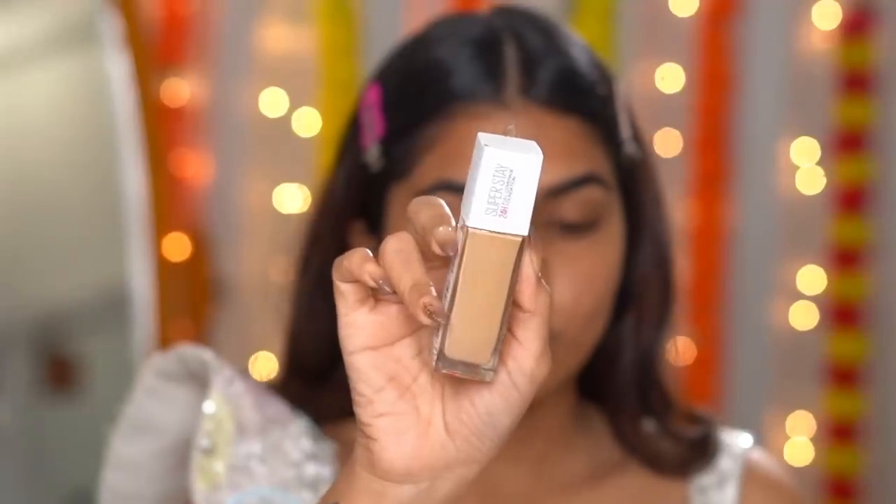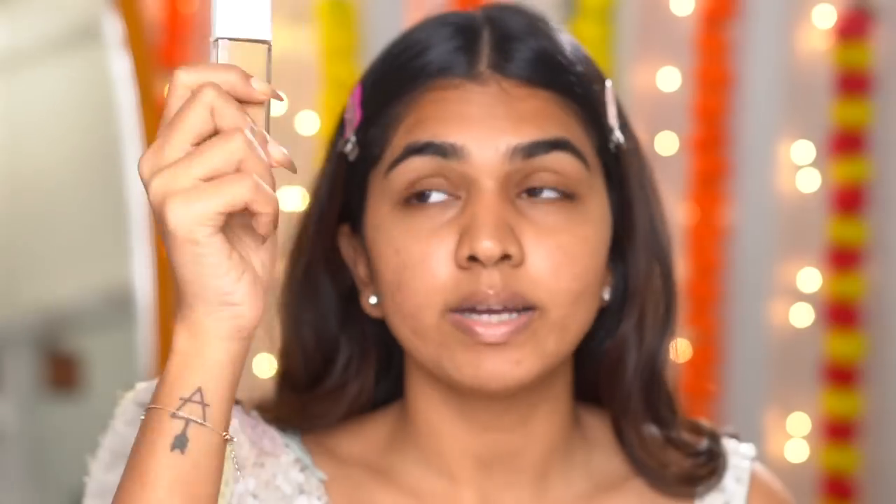I'm actually trying a new lighting setup — what do you think? Is it giving you a festive vibe? Is the lighting okay — is it too overexposed or underexposed? I've been getting complaints that it's kind of overexposed, so I switched up my lighting a little bit. Let me know what you think.